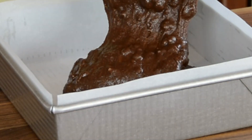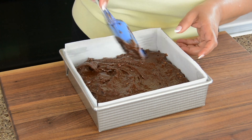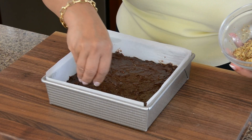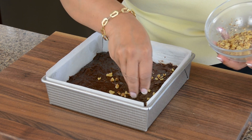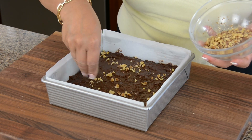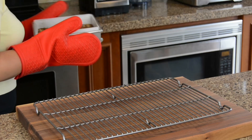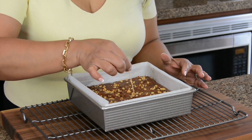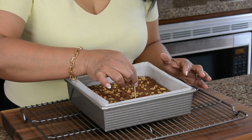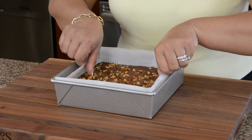Let's pour the batter into the tray and spread it around so it's nice and even. Sprinkle the reserved walnuts on top — this lets everyone know there are walnuts inside the brownie too. Let's put this into a preheated oven at 325 degrees Fahrenheit for approximately 45 to 50 minutes. The best way to know whether the brownie is done is to insert a toothpick — and you might find a little sticking, which is exactly what we want.